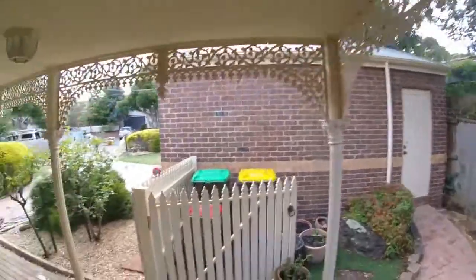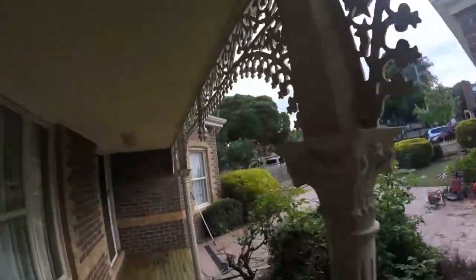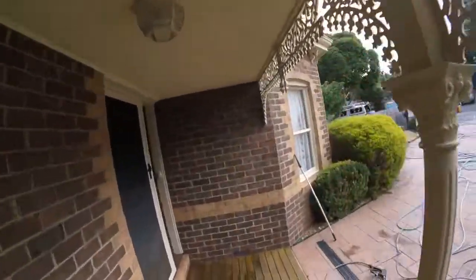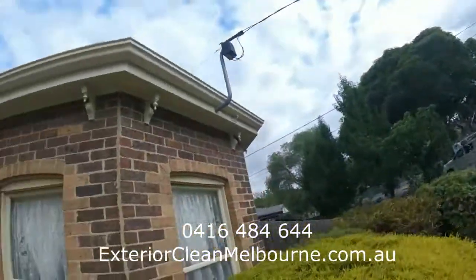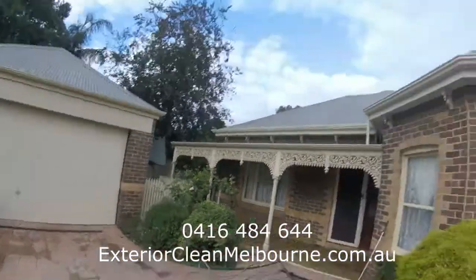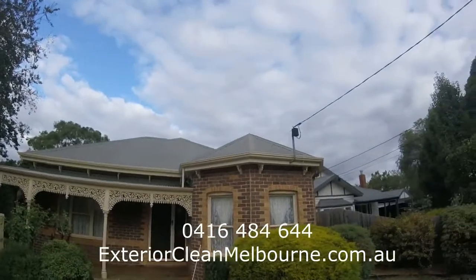We also did the external windows as well as all the external guttering on the garage - it's looking so much smarter. So if you have a property that you need help with, give us a call. We'll be happy to give you an idea of price and see if we can help you.